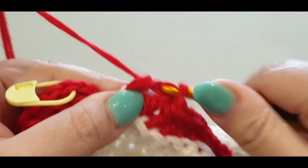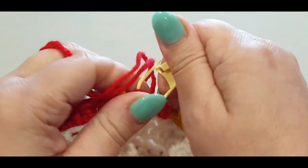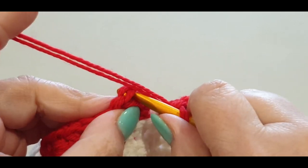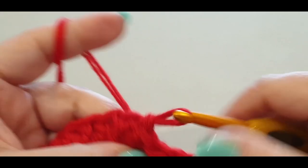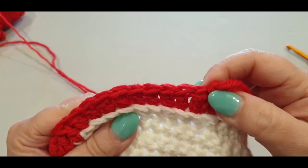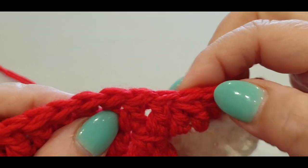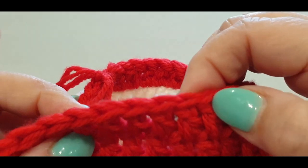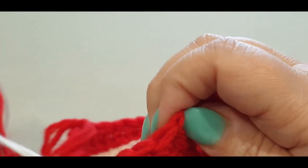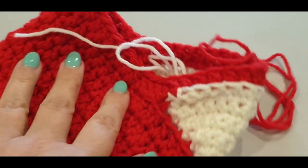Skip that chain two and slip stitch into the stitch with your stitch marker — your double crochet. Chain one and pull up a loop, count our stitches: one, two, three, four, five, six, seven, eight, nine, ten, eleven, twelve, thirteen, fourteen, fifteen, sixteen, seventeen, eighteen, nineteen, twenty, twenty-one, twenty-two, twenty-three, twenty-four, twenty-five, twenty-six, twenty-seven, twenty-eight, twenty-nine, thirty. You should have 40 stitches again.